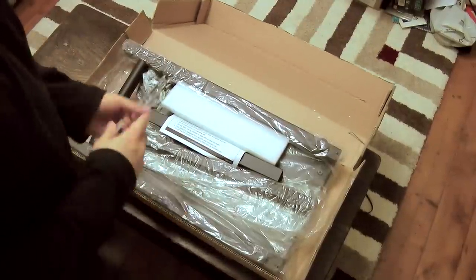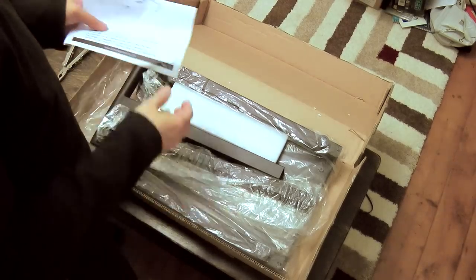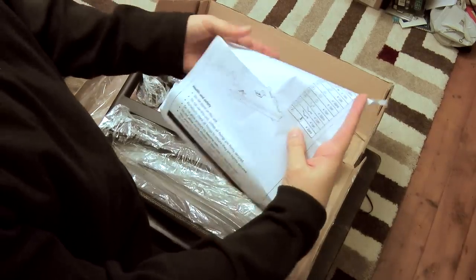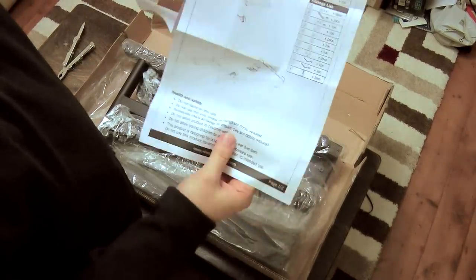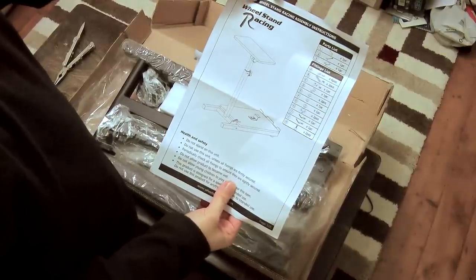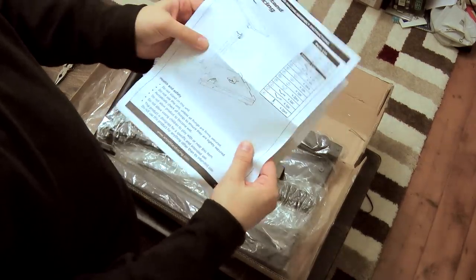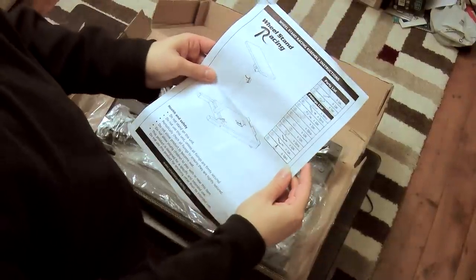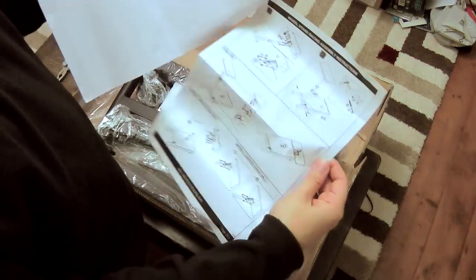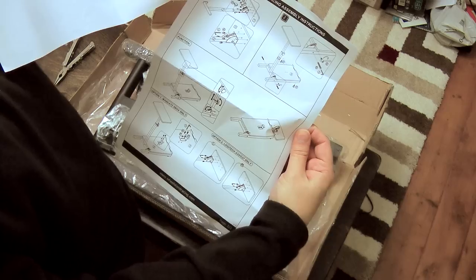I'm guessing this is pretty much how you'll get it when you first get it brand new. This is not brand new obviously. Take a look. I can get a bit of a look there. List of parts for how to build this up, which is good because I hope to have this up hopefully tonight. It's quite late. Let's take a quick look. Full instructions on what you're supposed to be putting in place.